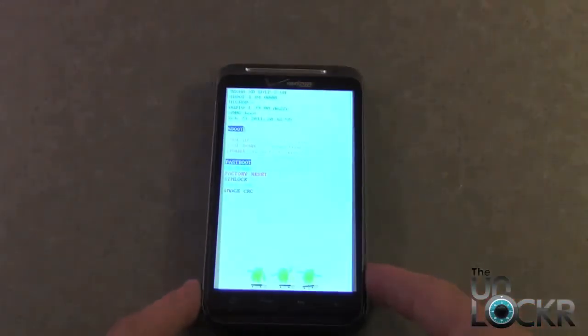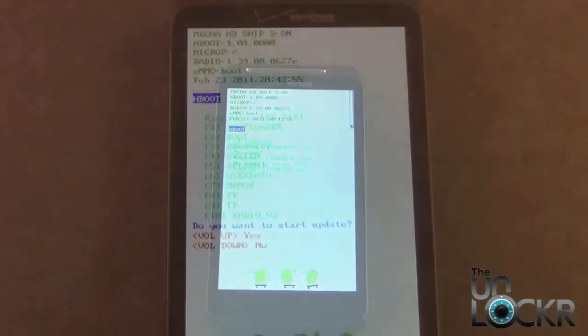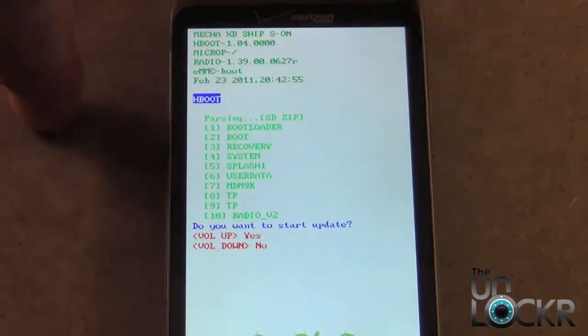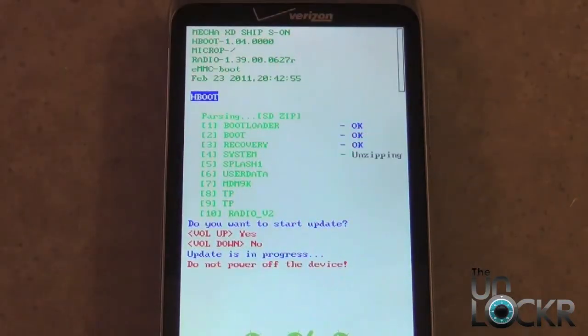Now we're in Fastboot, and your phone should automatically pick up on the image. Once it finishes loading the image, it's going to ask you if you want to update. You're going to select Yes by pressing the Volume Up button, and let it completely flash.